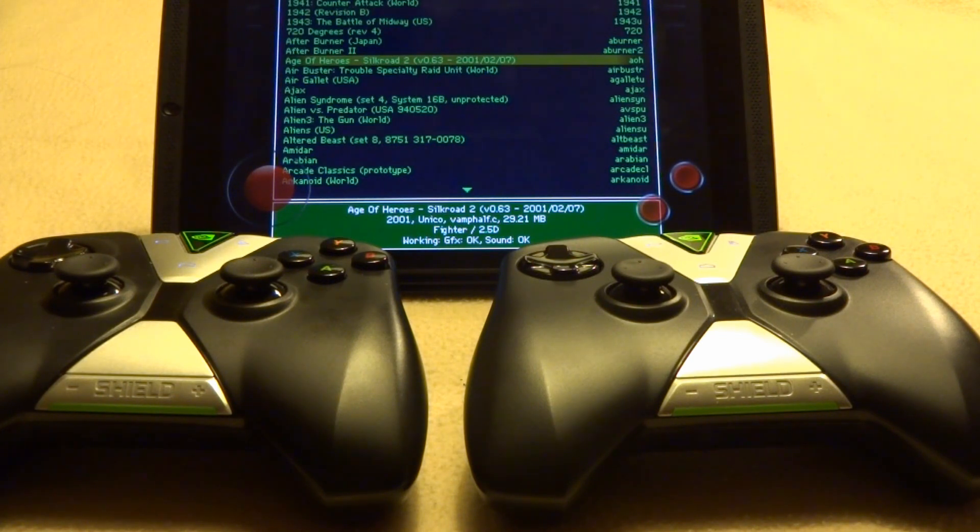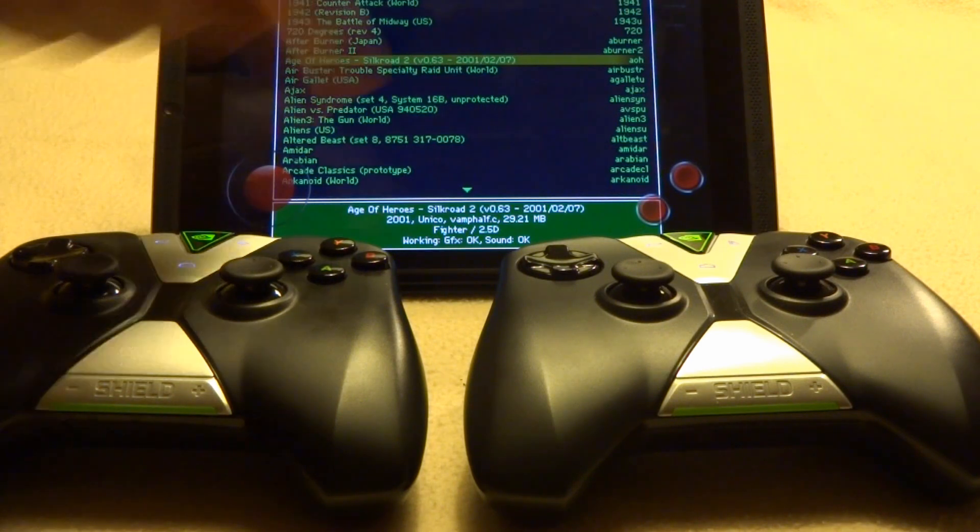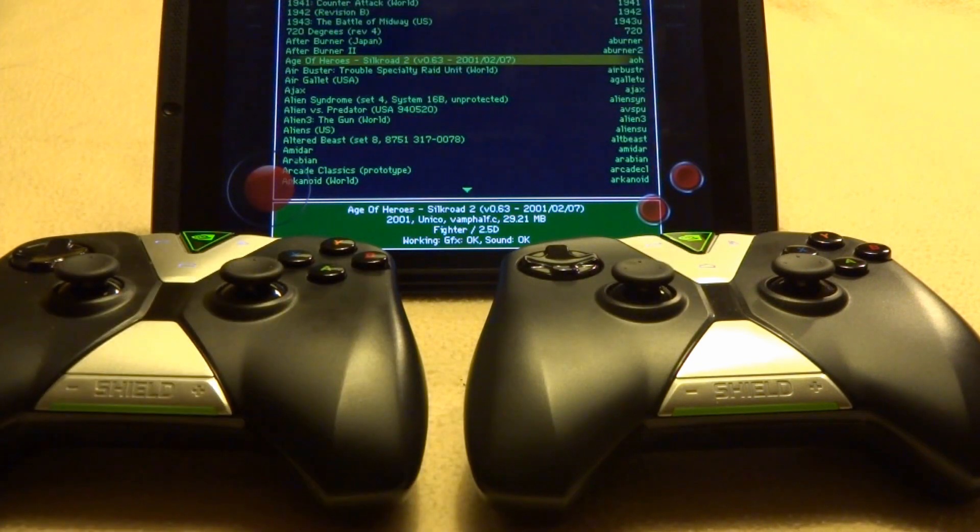First up, MAME. In some videos you may have seen MAME using two controllers, but they're both mapped to the same P1 control, which means you can't use two separate controllers with two of the same control schemes. So as you can see here, both of the Shield controllers have been paired up already, and we're in the latest version of MAME for Droid.